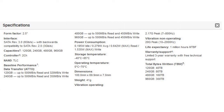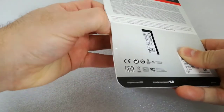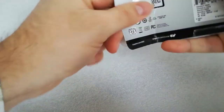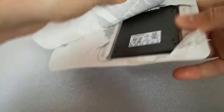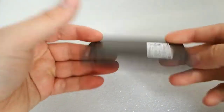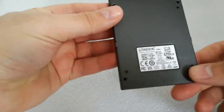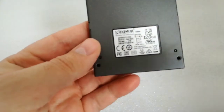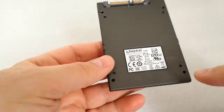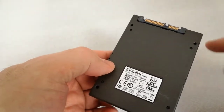Now I will unbox and do a speed test with a 1 GB and 32 GB file. The package is a common paper and plastic package. The SSD body is aluminium or a very solid plastic. There is the warranty seal — I like it. I will do the speed test with Crystal Disk Mark 6.0.0 on SATA 3.0.